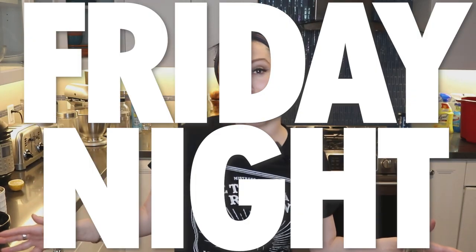Hi everyone! It's Friday night and to be completely honest with you I was not planning on making a video tonight. How do you know I'm telling the truth? Because my hair is in a bun and I'm wearing my extra fancy headband for you. However I came up with this drink literally like an hour or an hour and a half ago and it was so tasty I figured I would share it with you tonight.